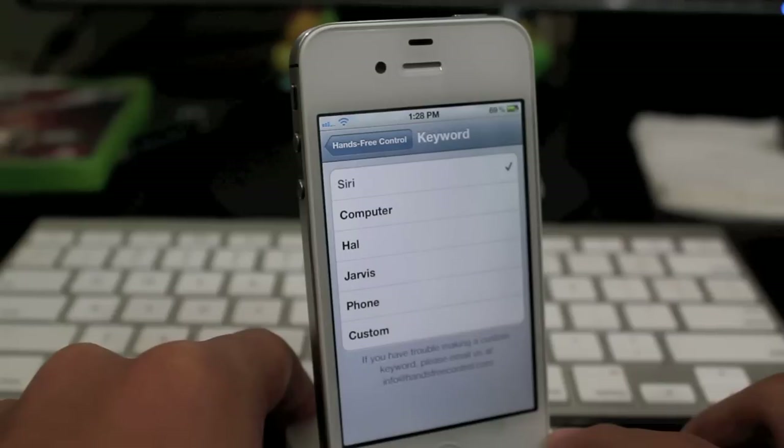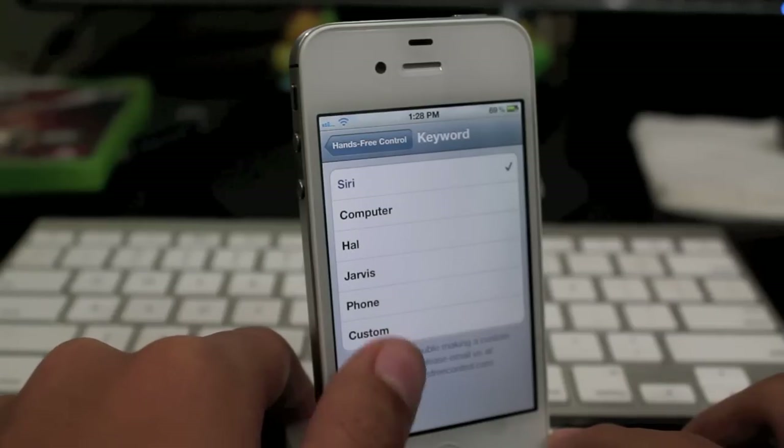You can change the keyword for what you want when you activate Siri. So you can change it to computer, Jarvis, phone, and you can even customize it yourself.